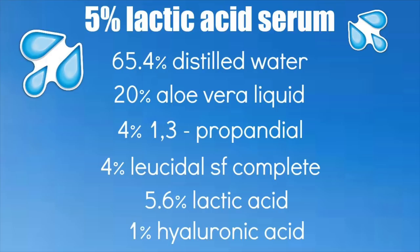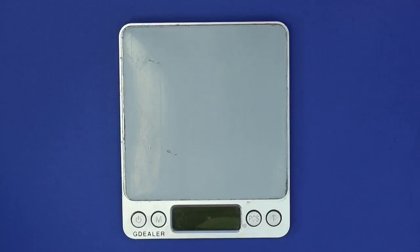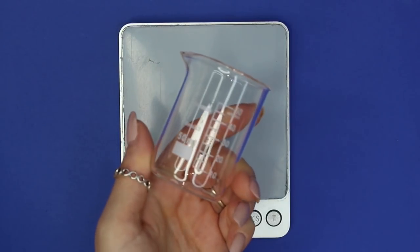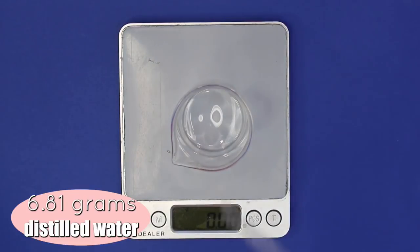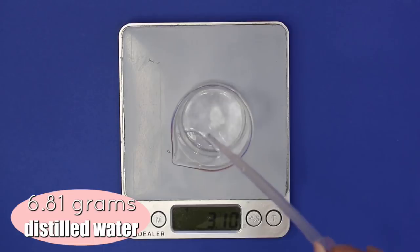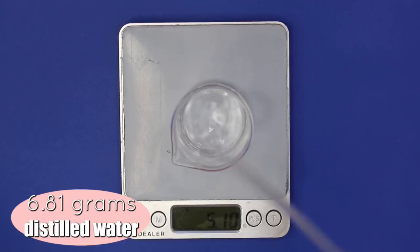We are only going to be making a half ounce bottle of the lactic acid facial serum. First off, you need a digital scale that weighs to 0.01 grams, and I'm using a 50 milliliter glass beaker to weigh everything out in. First, I'm only going to be adding in 6.81 grams of distilled water — we'll need 9.81 grams total, but I'll explain why we're not adding the full amount yet.